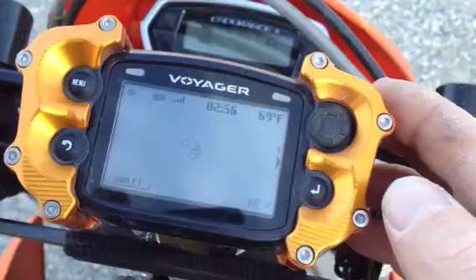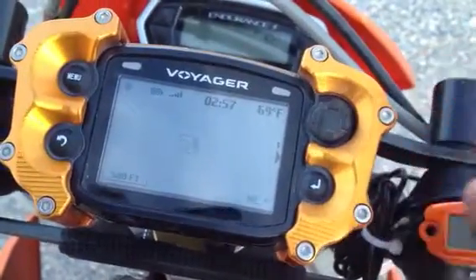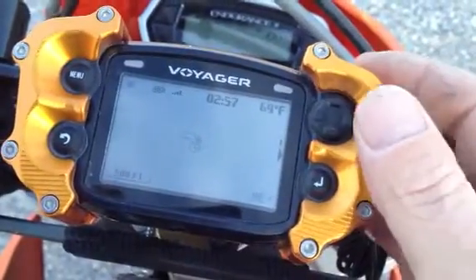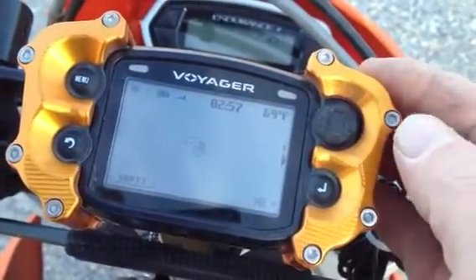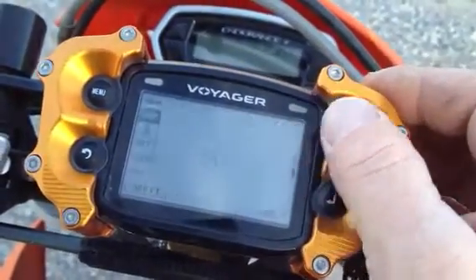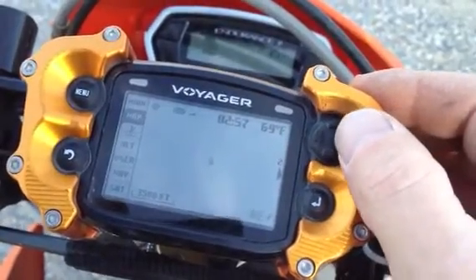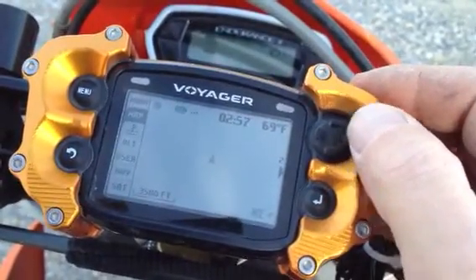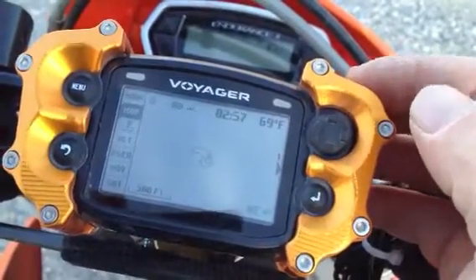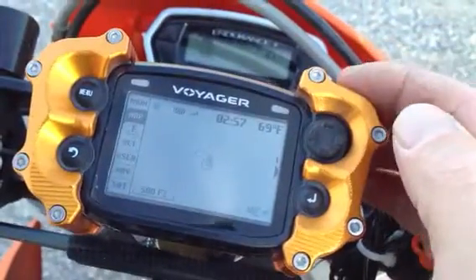The important thing to remember — and what a lot of guys don't understand — is how the scaling will help you navigate easier. When you're going fast, you want your scaling zoomed out. When you're going slow, you want it zoomed in. That can be accomplished with one little toggle, and you can see how the track basically disappears when I go between 3,500 feet and 500 feet. The 500 feet would be when you're going really slow, trying to follow and stay exactly on the line.